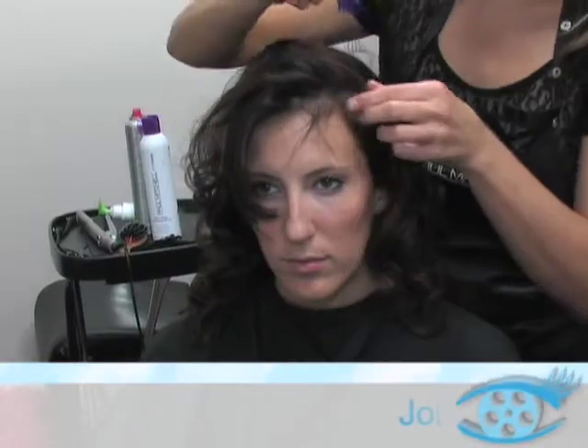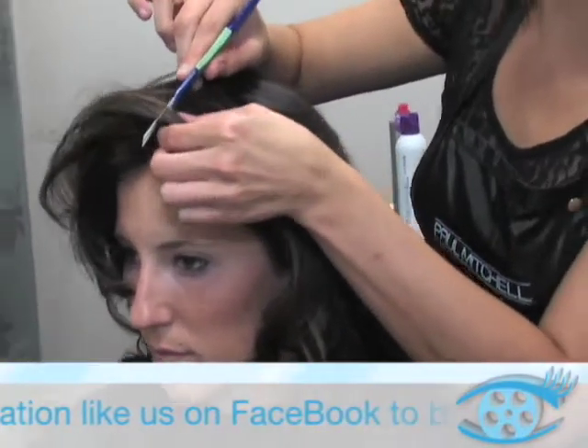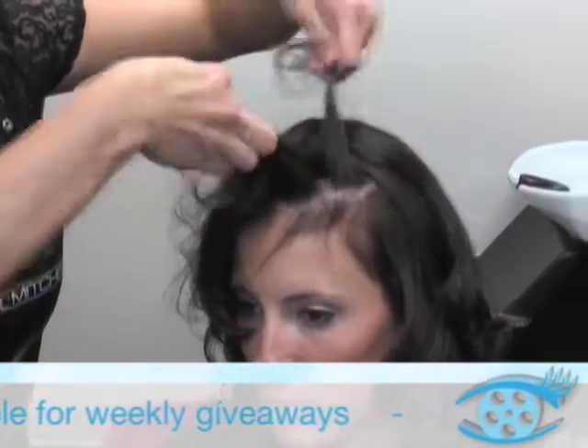You can do this on second day dirty hair because it will be a little bit easier for you to braid. You want to take a pretty good section into the side you want the braid on. Take that section up and divide it into the three parts of the braid.